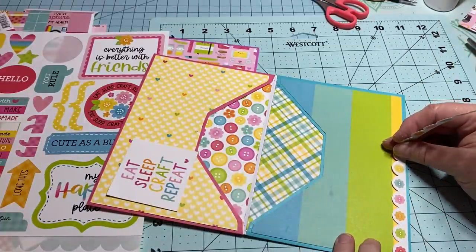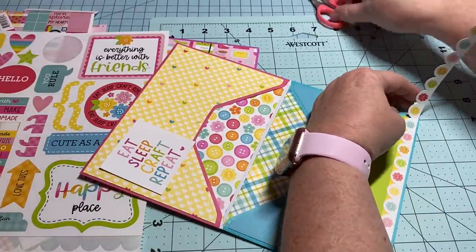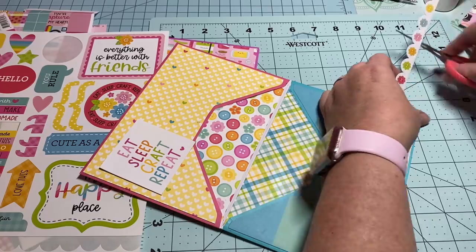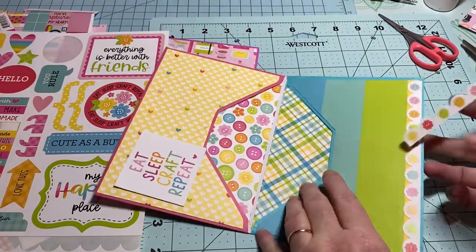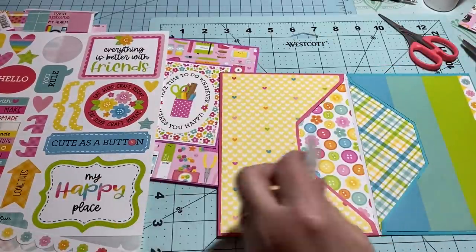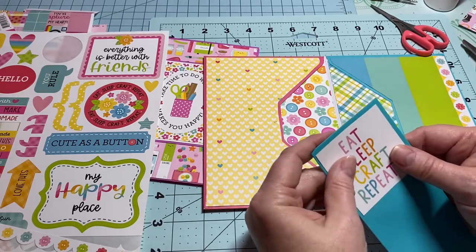Use up your paper y'all — if you're anything like me, you've been hanging on to it. It's time for us to use our paper and just have fun. I'm going to add that on there — I think that's cute. Then I'm going to layer this one up. I have enough of this envelope left.